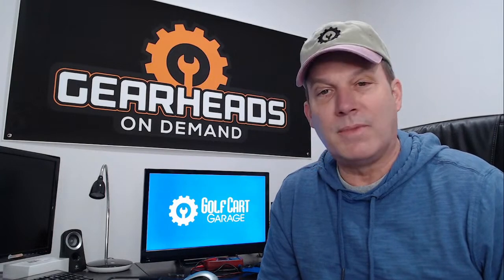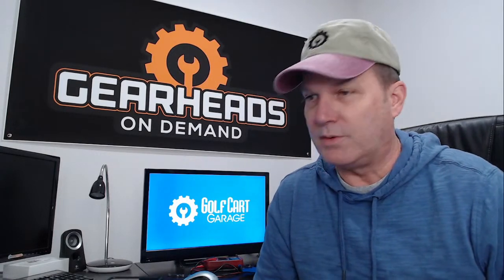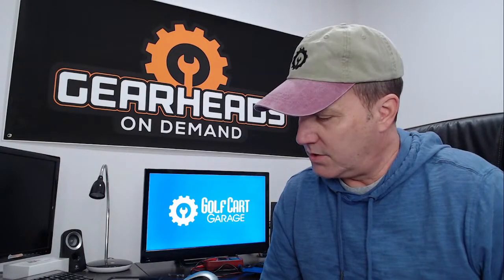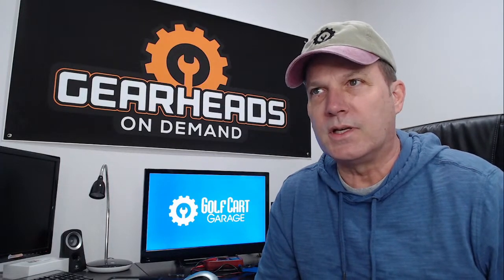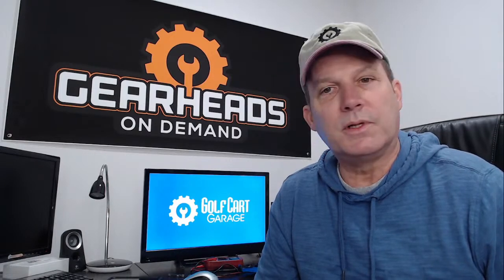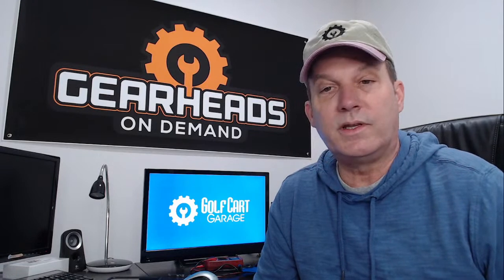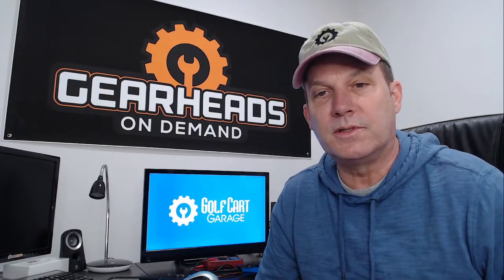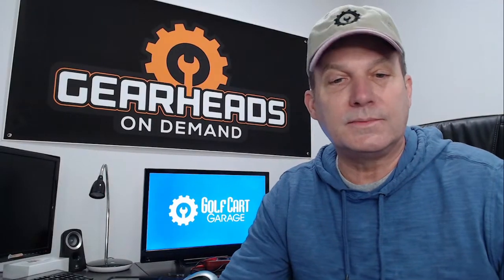Hello everybody, we are back. I am Tim with Golf Cart Garage. We're back with our weekly Q&A session where we try to answer some questions that people have sent in to Golf Cart Garage. We get lots of questions every week on a daily basis. See if we can help some people out, see if we can save them some money. It is January the 20th, Thursday. We are live right now on Facebook and YouTube at the same time. Let's get started.